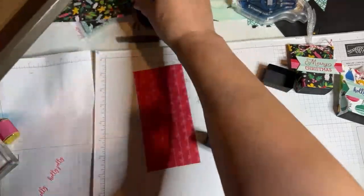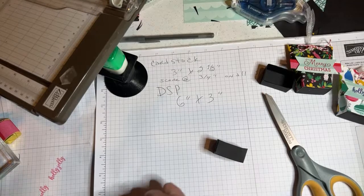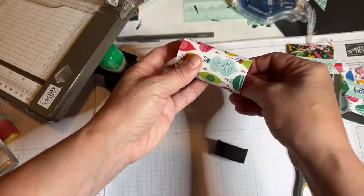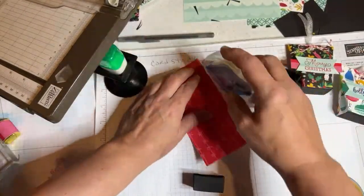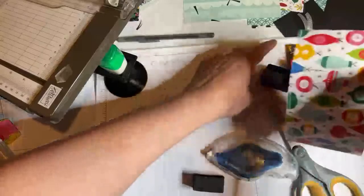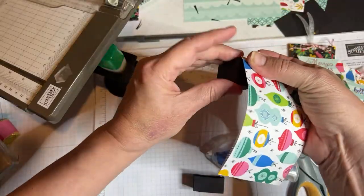Curl the paper against the edge of your table — you can also just wrap it around to give it a gentle curl. Then put adhesive along the whole bottom and up one side of the six-by-three paper. Starting about three quarters of the way down the box, roll the paper around it. Each time, just push it flush against the bottom. This is how easy it is — just roll it around the box.